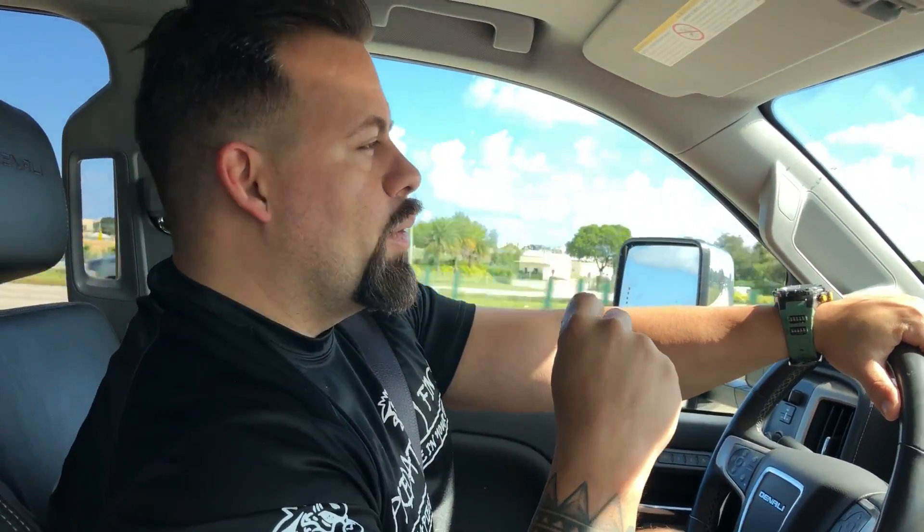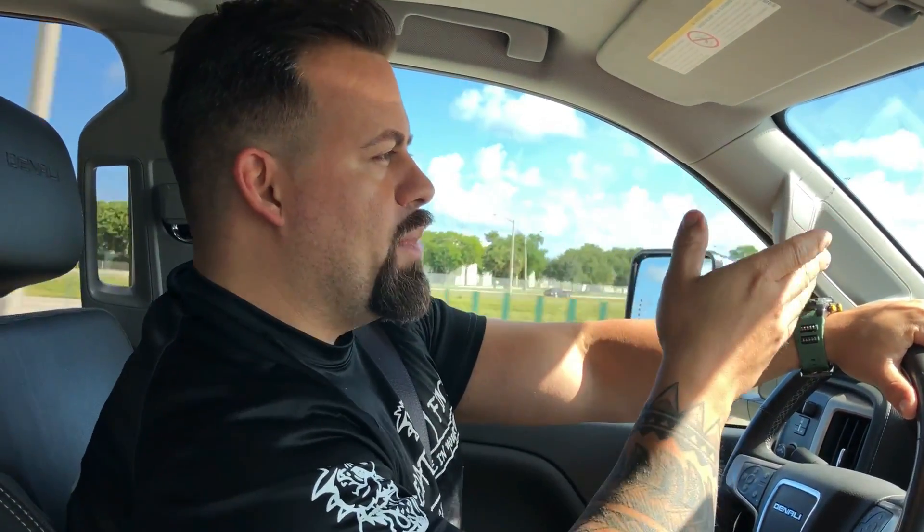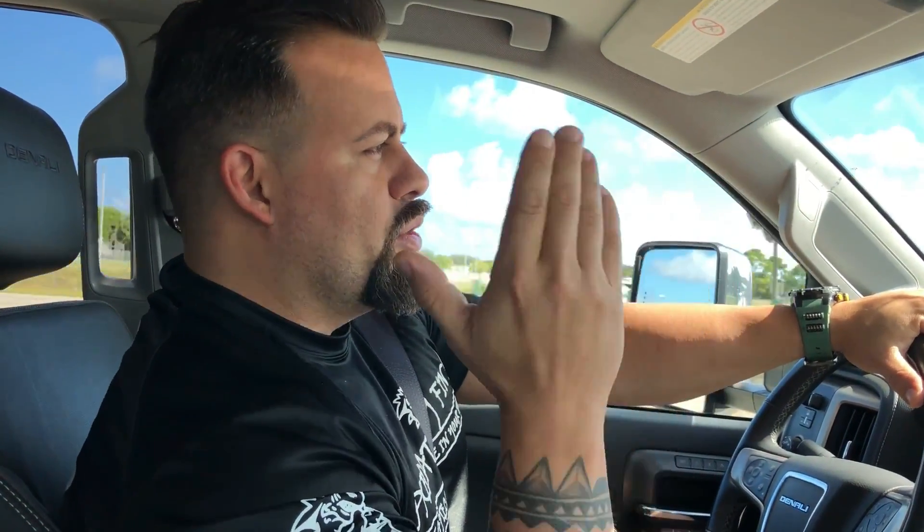Hey guys, good morning! We're here again at Predatory Fins. If you didn't subscribe yet, go ahead and subscribe — press the little bell. Today we're going to show you the first part of the video you already saw with our buddy Kevin of Stingray Biology, packing those stingrays for us. Now we're going to show you the second part — what we have to do every time we have a shipment in. He's in LA so he ships straight to Fort Lauderdale, but when he comes overseas we'll have to go to Miami. As soon as we get to the airport, we'll show you the process to pick up the package, go to our warehouse, acclimate the stingrays, and put them in the tank.